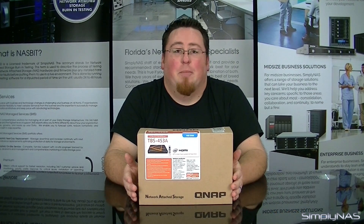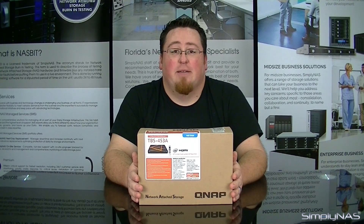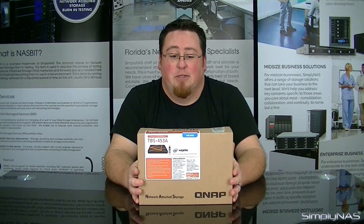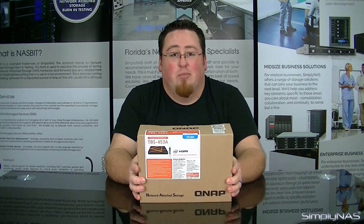Hi, welcome to SimplyNAS Media. My name is Sam, and today we have the QNAP TBS453A. This is actually QNAP's new NAS book. Without further ado, let's jump right into this one.